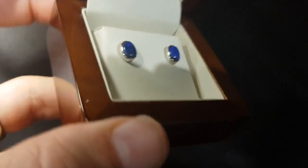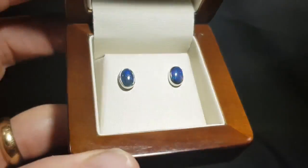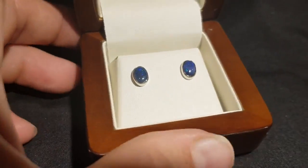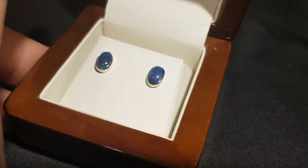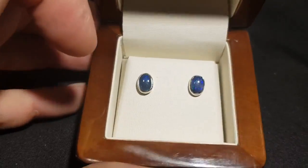This is the opal in low light — you can see that dark tone, black tone. These are not doublets, they're not triplets; these are 100% natural solid black opal from Lightning Ridge, set in sterling silver.